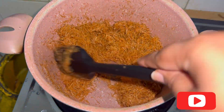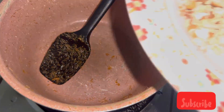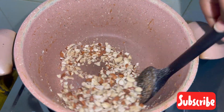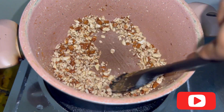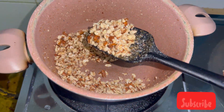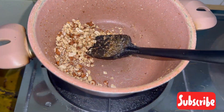Once the seviyan changes color, it's roasted nicely. Then in the same pan, roast your choice of nuts dry — no extra ghee needed, because the residual ghee from roasting the seviyan is enough. Roast them dry and then keep them aside.